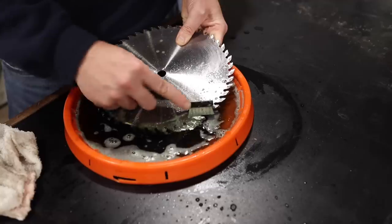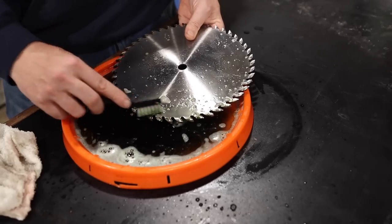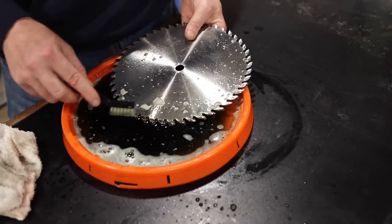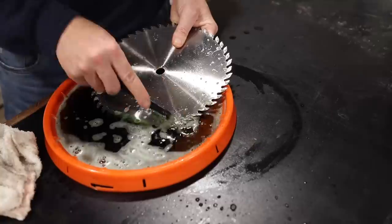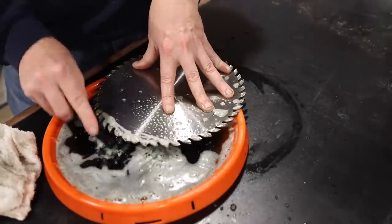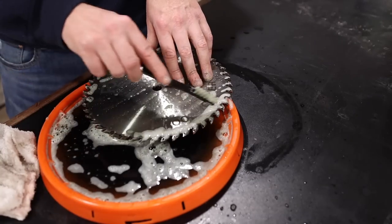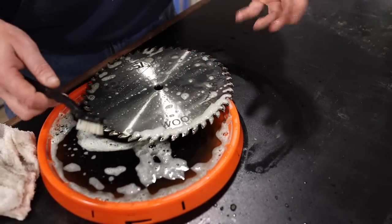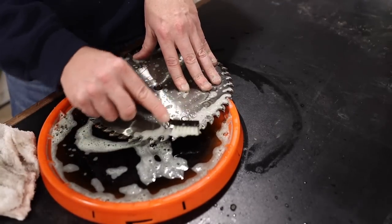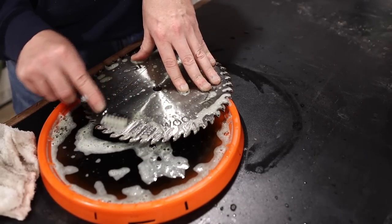Typically I do not like my table saw blades to get that dirty. So I'm going to go ahead and clean the rest of this side off and the other side, wipe it down, and I'll show you the difference at the end. One of the things I really like about the bucket is that I can sit my saw blade up here on the edge and brush straight into the actual bucket lid.